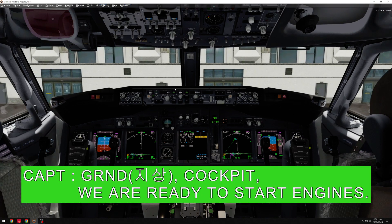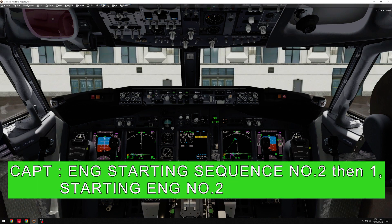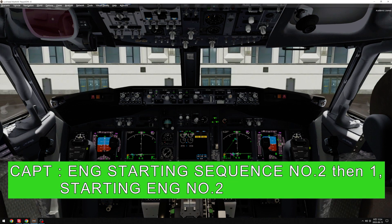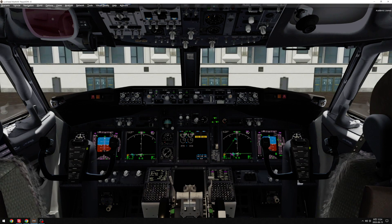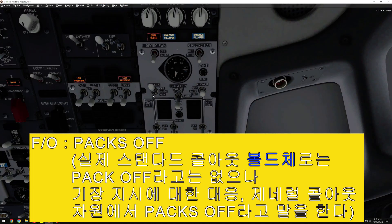Ground, cockpit, we are ready to start engines. Cleared start engines. Engine starting sequence: number 2, then 1. Starting engine number 2. Ground clear. Hacks off.